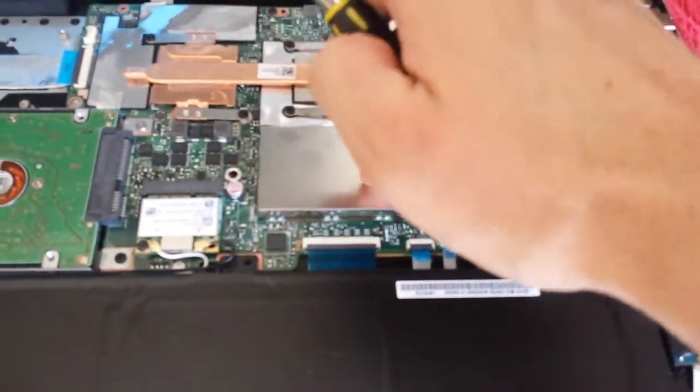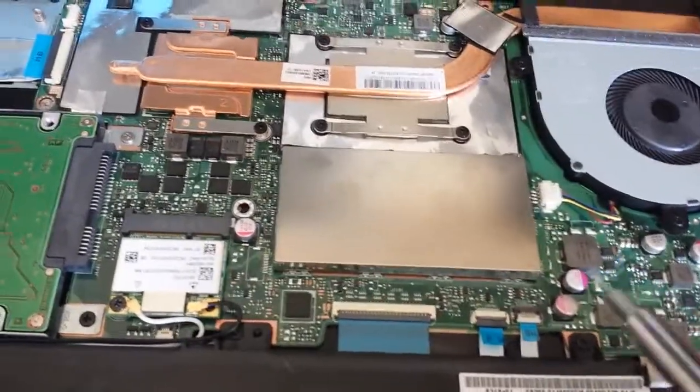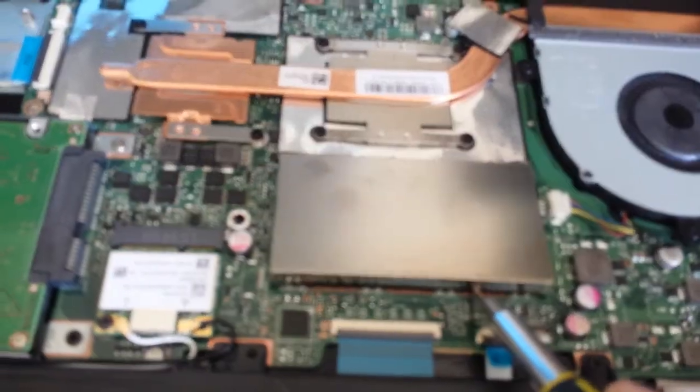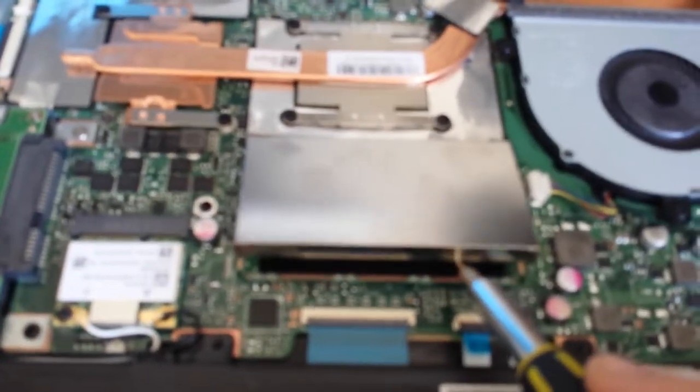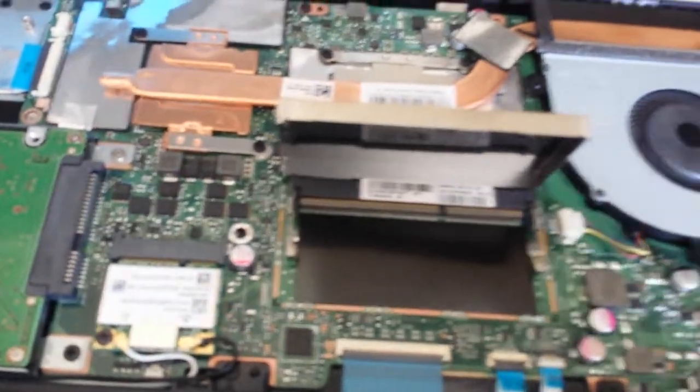The RAM is beneath this thingy — well, at least the slot is. And just by kind of pushing it open like that, you can get it to open. I already opened mine, but you might have to put a little bit of force into it, but be careful not to damage anything.